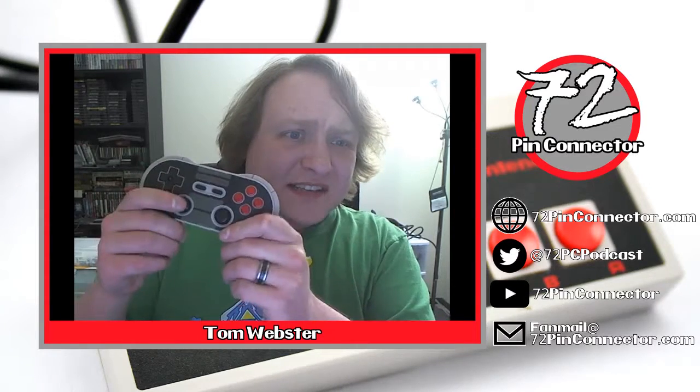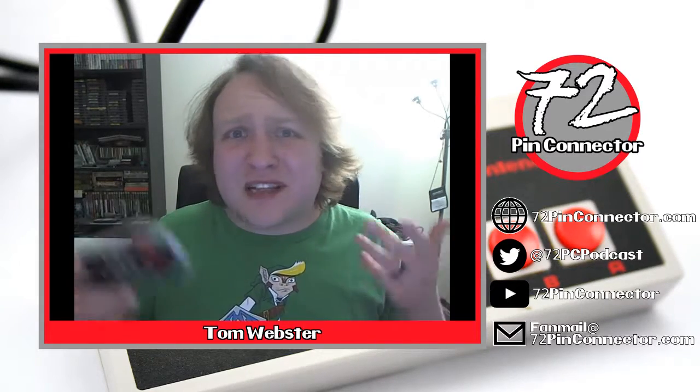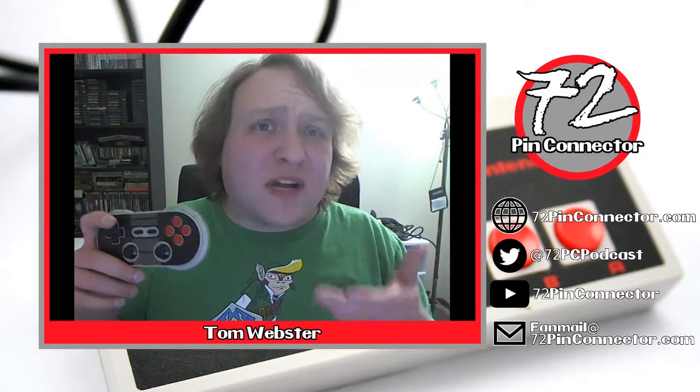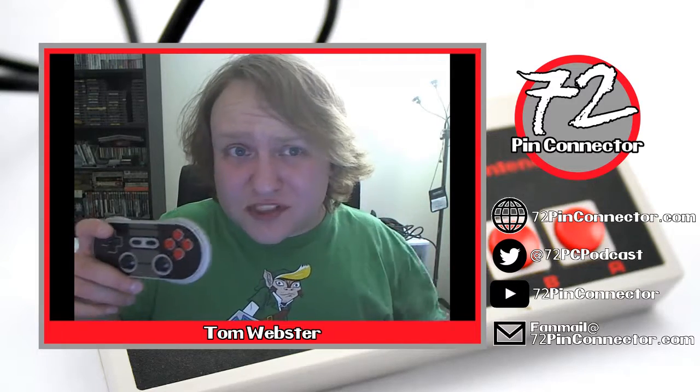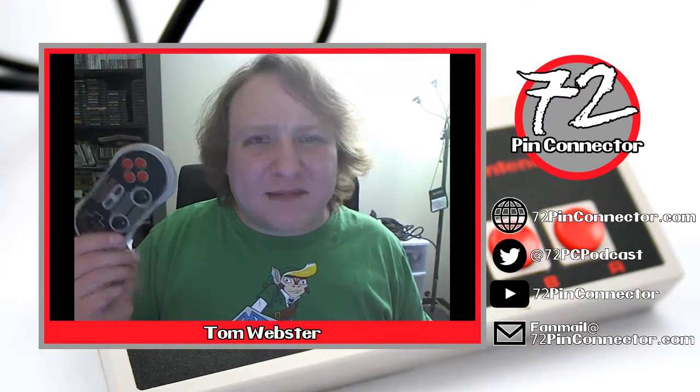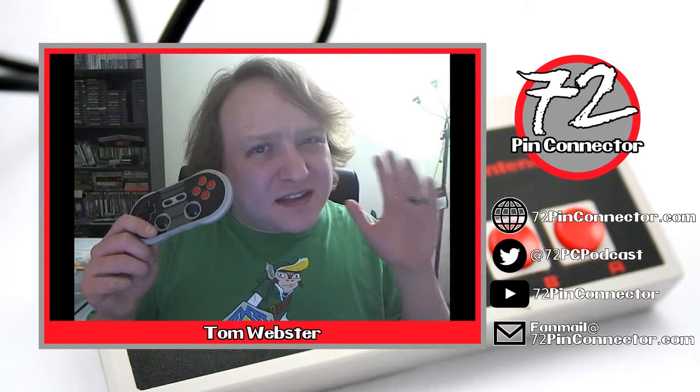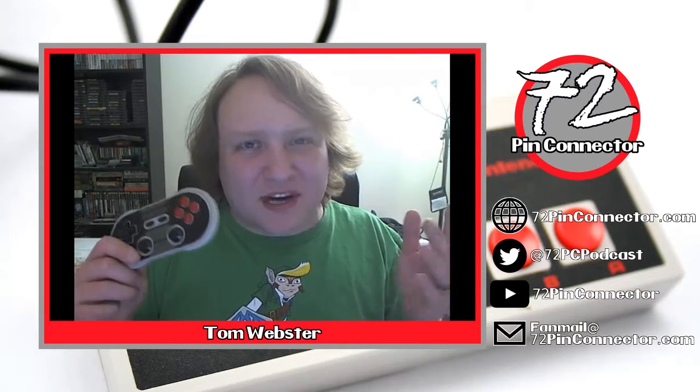Analog sticks — these are okay, they're functional. I wouldn't play something like Dark Souls with this for hours at a time; they are a bit teeny. If you're playing something on the N64 they're not too bad because the N64's control stick wasn't really that precise. But if you're looking for something like Rocket League with a lot of precision, stick with the DualShock or one of the Xbox controllers because this just isn't going to cut it.